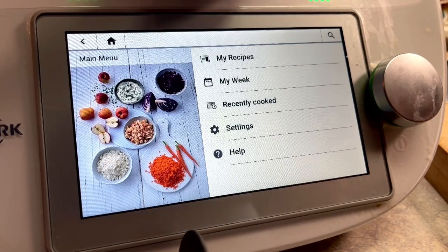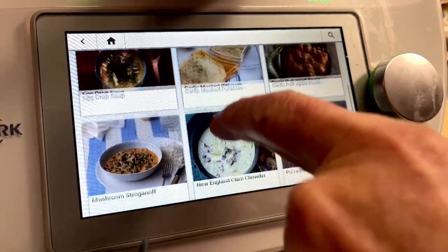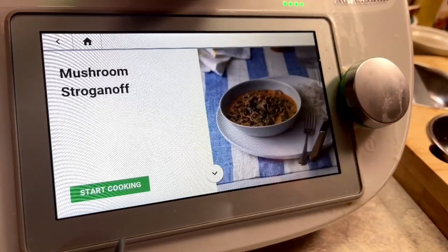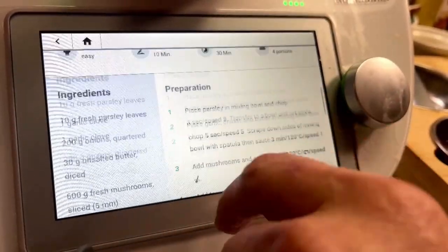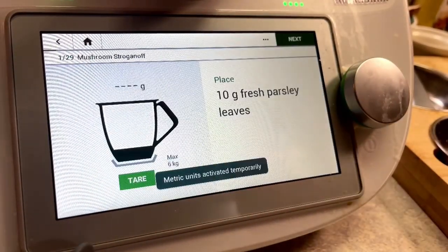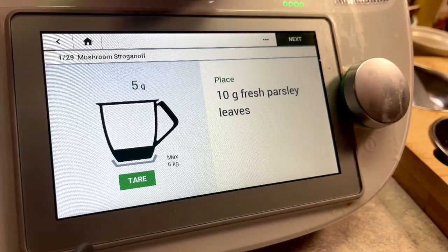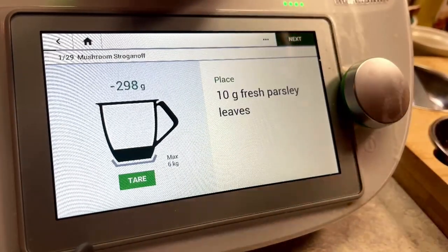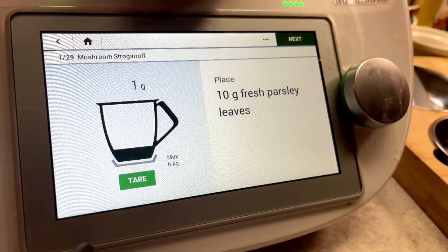You can look up recipes right here on the machine. I had the mushroom stroganoff recipe set up in my recipe group. I've already looked up the ingredients on the system and had them purchased — they're ready to go. All I have to do from this point is start cooking. We're going straight to the first step: 10 grams of fresh parsley leaves. Take notice of the tear button at the bottom — that will set the scale inside the mixing bowl to zero. Always tear before you use the weight scale.